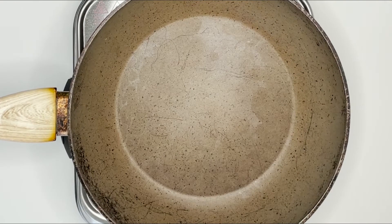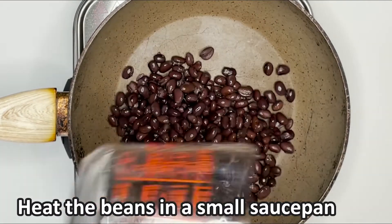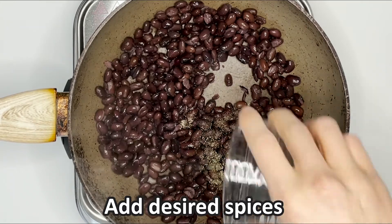While the rice is cooking, rinse and drain your beans. In a small saucepan, heat up your beans over low heat or in the microwave. This is when you can add your desired spices.